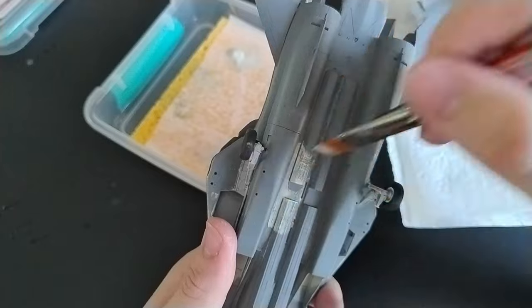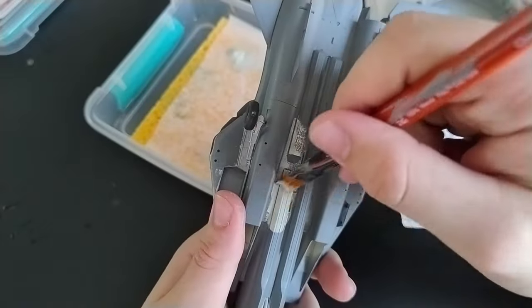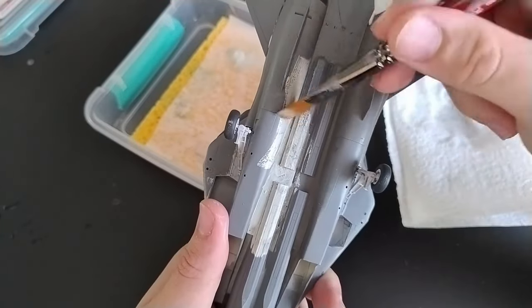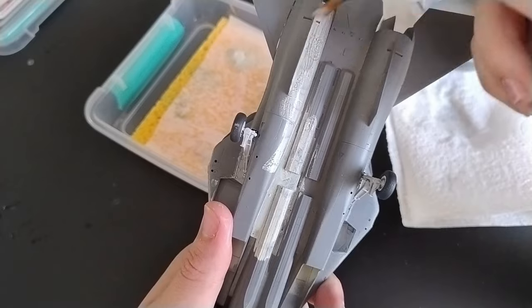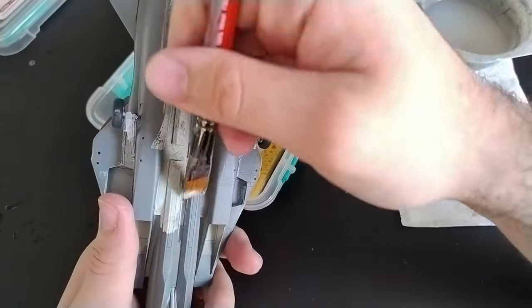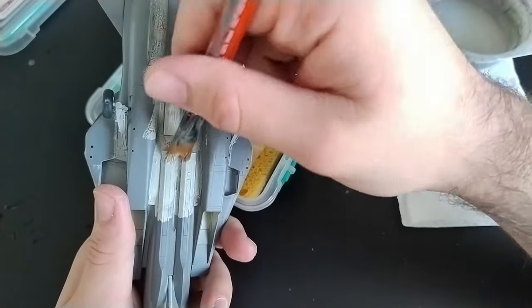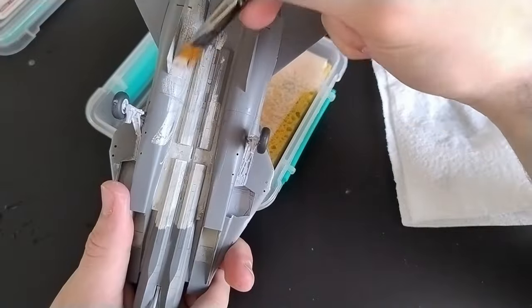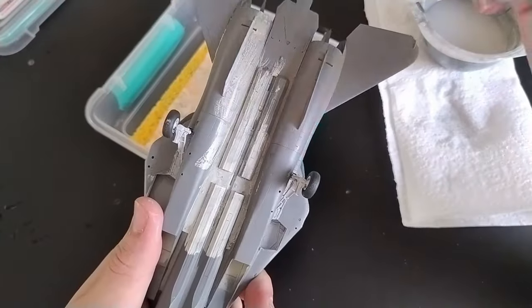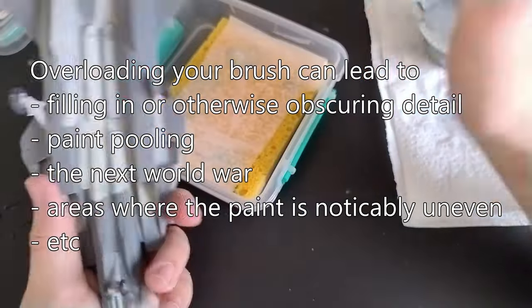Step 4: Put the paint on the model. If you have any difficulty figuring out how to use a paintbrush, please see a doctor. If you've been listening and have thinned your paint, you're going to need to build up the colour in multiple thin layers, so make sure you give the paint enough time to dry between coats, or use a hairdryer or something — I'm not the police. Keep in mind that 'thin layers' refers to not only the viscosity of the paint, but also the amount of paint applied. It doesn't matter if your paint is the consistency of liquid helium — your model's going to look like shit if you carelessly slop it on.